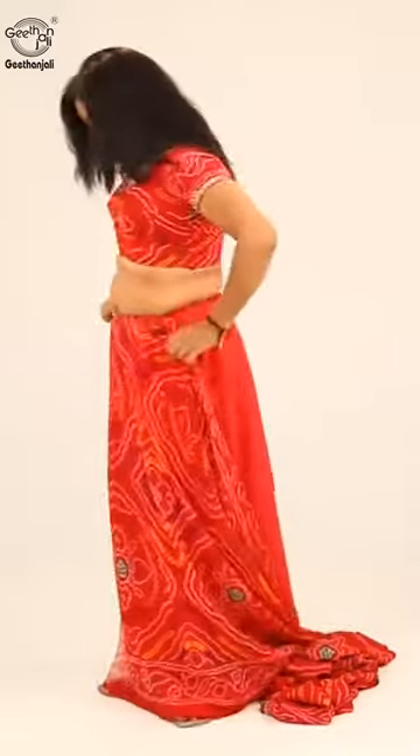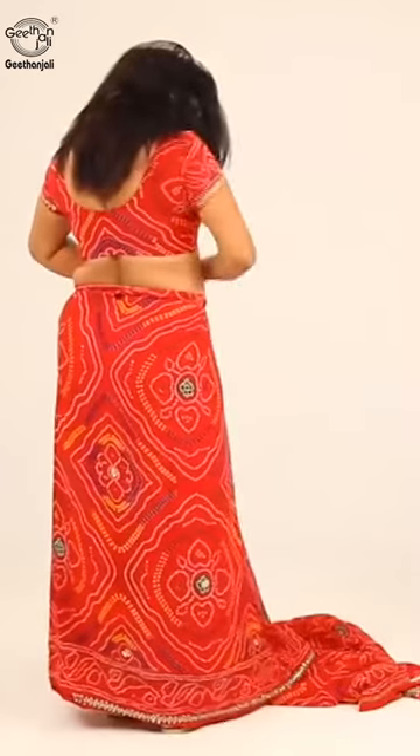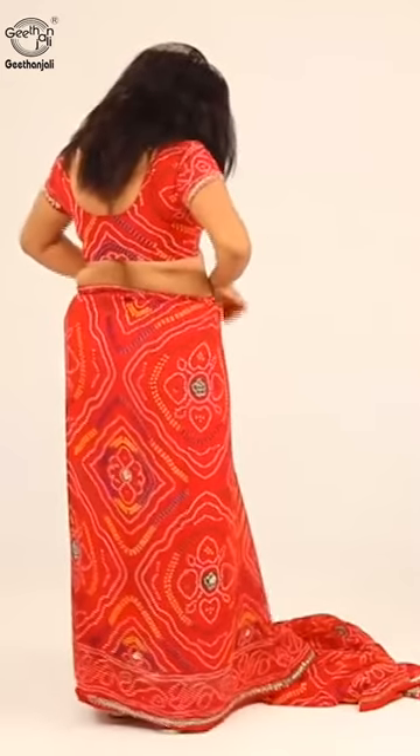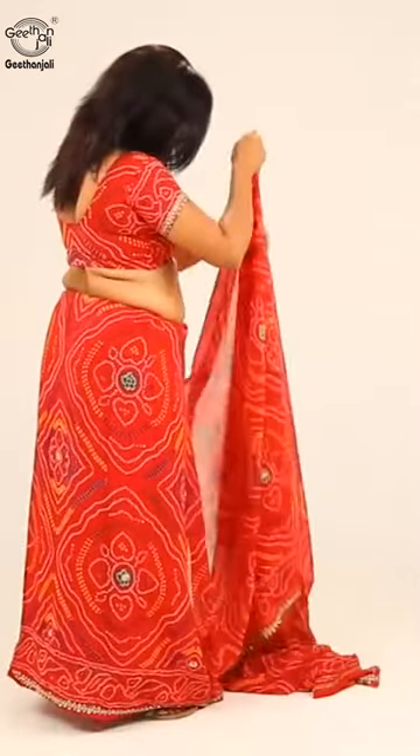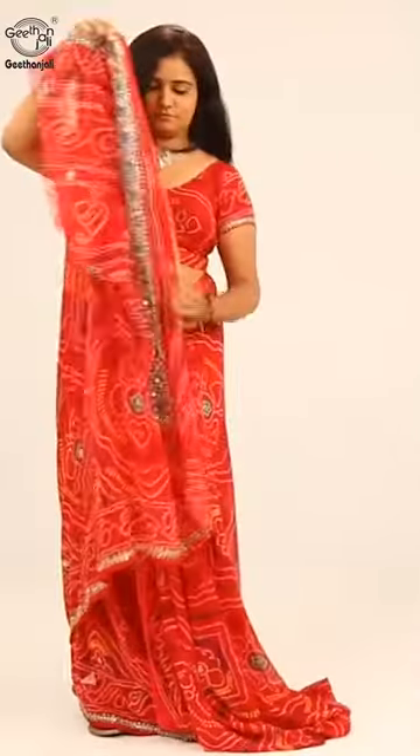Tuck in the sari fully. Tuck the non-pallu end on the right side to the front, then tuck on the left waist, and bring it to the front.